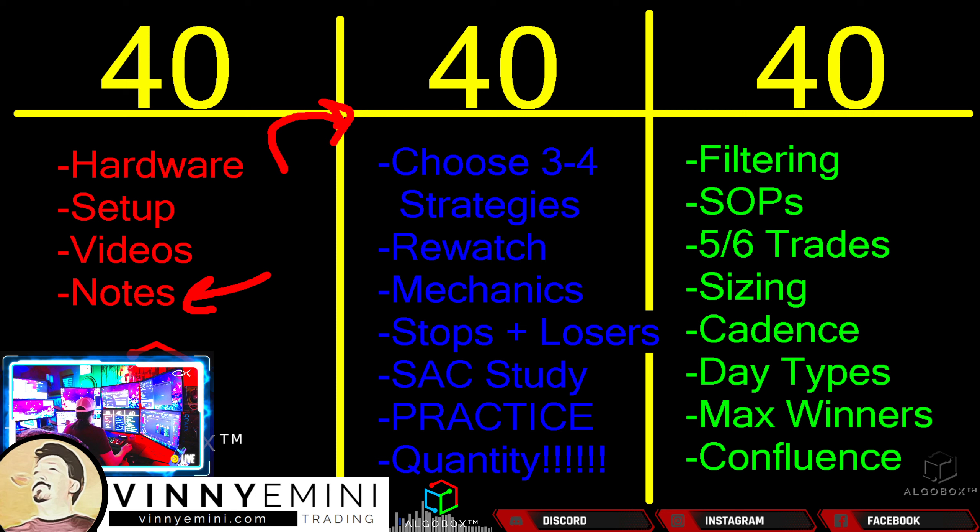We are here now crossing into the middle 40 days. What are we doing here? You should have the knowledge base and you should be ready to choose. The first thing is choosing three or four strategies that really speak to you. What are your three or four? Take your notes out right now. Write them down on paper — hopefully in a spiral notepad. Some things you need to have physically at your desk.